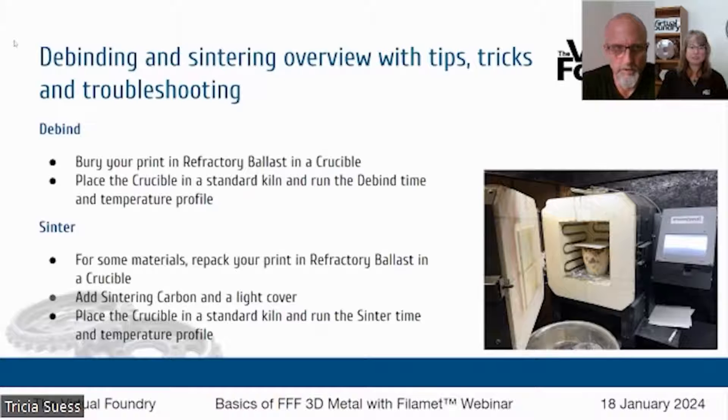Let's talk through that debinding and sintering process. I know a lot of you are most interested in this part. So debinding and sintering — the basic process is this. You've got your crucible, which in that photo you can see is the little cup inside the kiln. You'll put your AL2O3 or steel blend powder in the crucible cup, bury your print in that, pack it down, put your crucible in the kiln, and run the debind cycle. The time and temperature profile for that is all on the website in the learn tab.